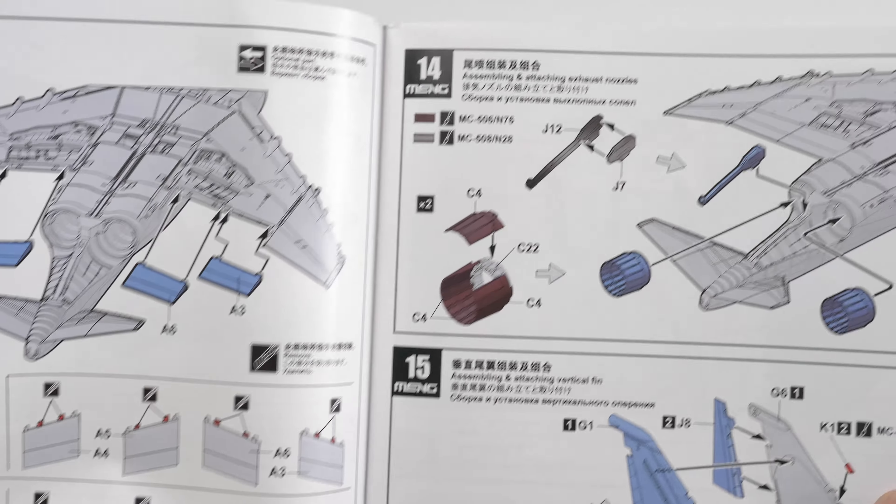Ejection seats are placed on later. Instead of photo-etch, there's a part here — I'm not sure if it's HARM or just a target acquisition unit on the Phantom 2; it might have avionics. It slips into a plastic part and is really easy to make. I haven't got any aftermarket for this bar the parts from Quinta that we're going to look at shortly.